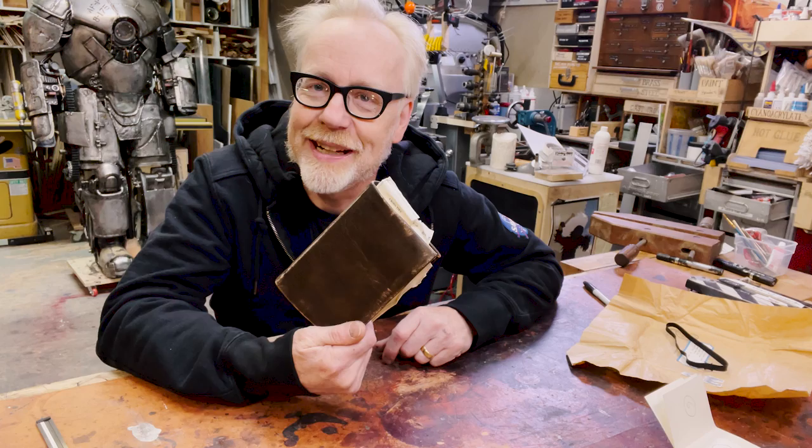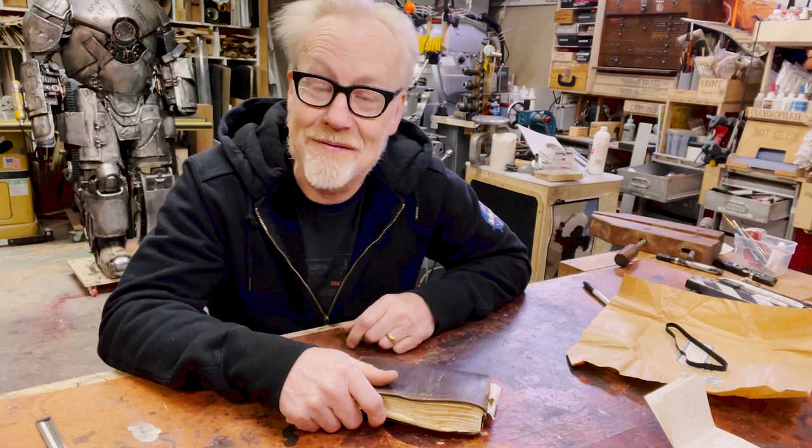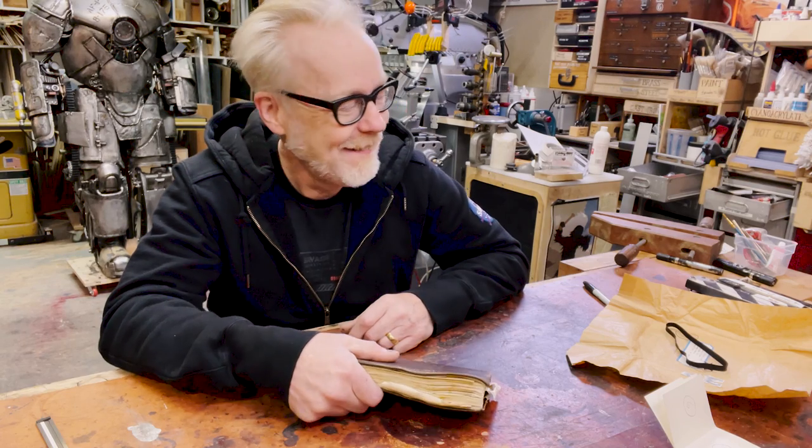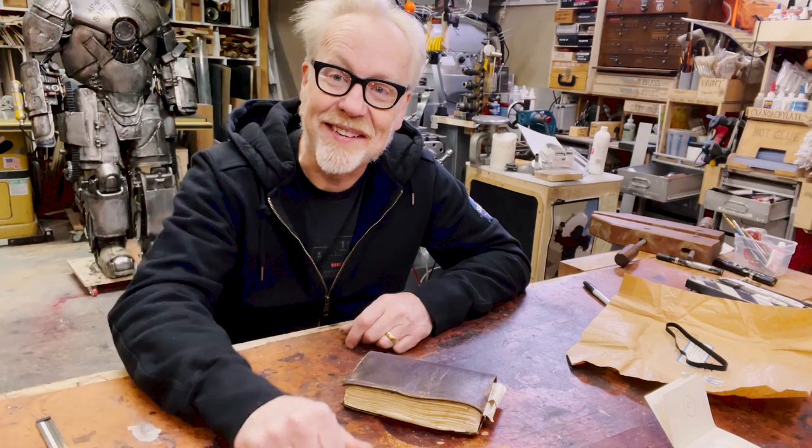Yeah, that's the story of my Indiana Jones Grail Diary. Thank you guys for joining me for this show and tell — it's a bit more involved than I expected, but it's a fun one. Thank you guys. Stay safe and I will see you next time.